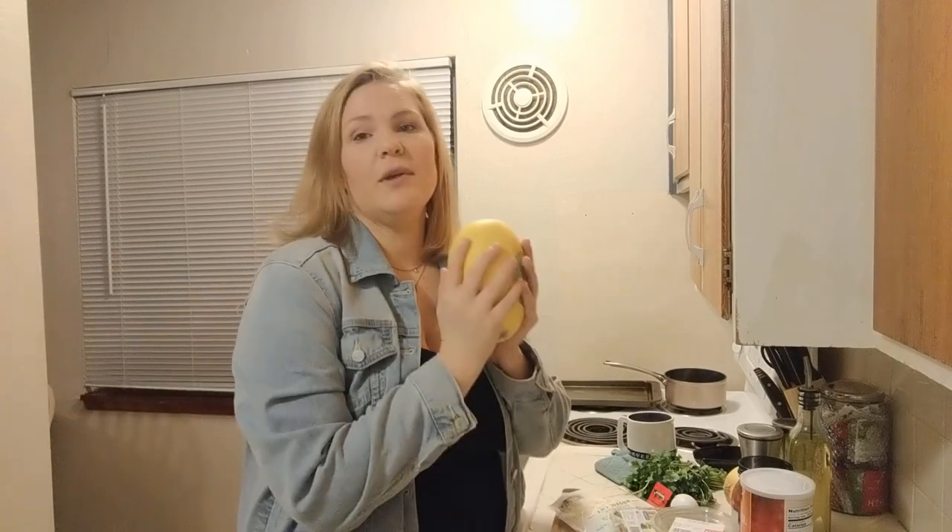So, spaghetti squash — I've never actually made or prepped spaghetti squash. I've eaten it before and I know I like it, that's about as far as it goes. I've heard it can be a little bit difficult, and I've also heard it's pretty easy. So we shall see.